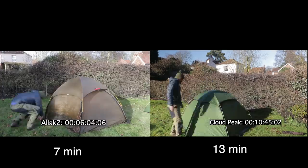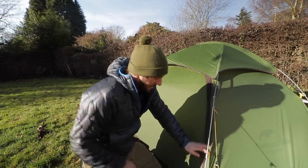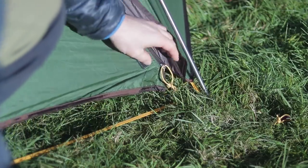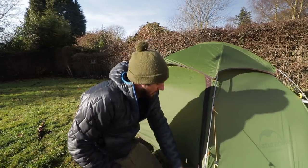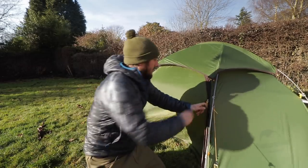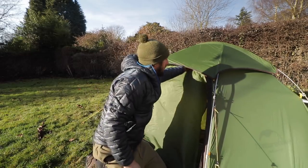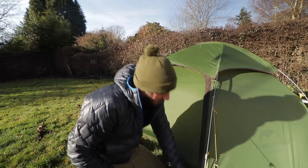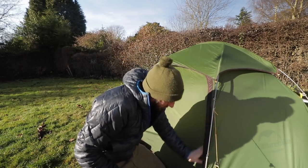Let's take a look at both tents in the garden setup. Now the zips, as you would imagine, are nowhere near as good as on the Hilleberg — they do catch quite a bit. Again, something you don't often deal with on the Hilleberg. But for the price, what do you expect? Seems to do the trick just fine.